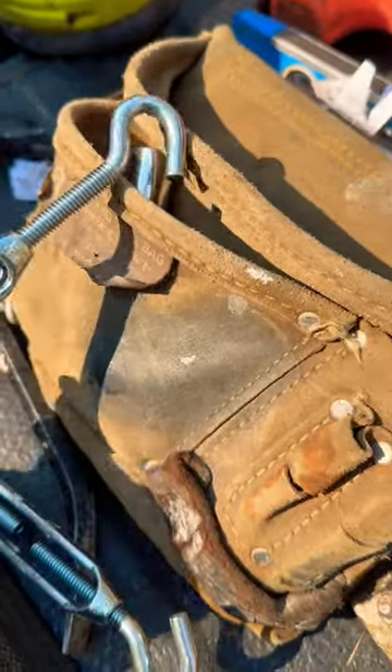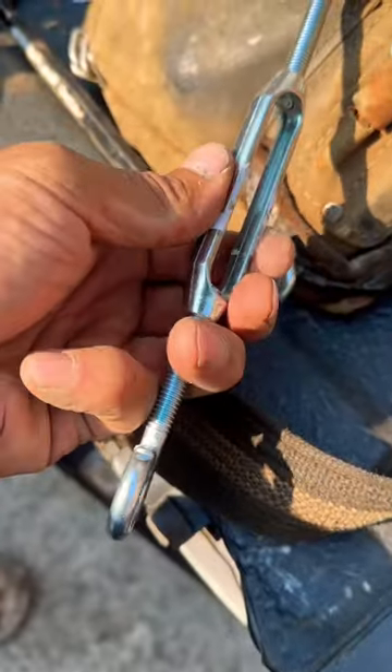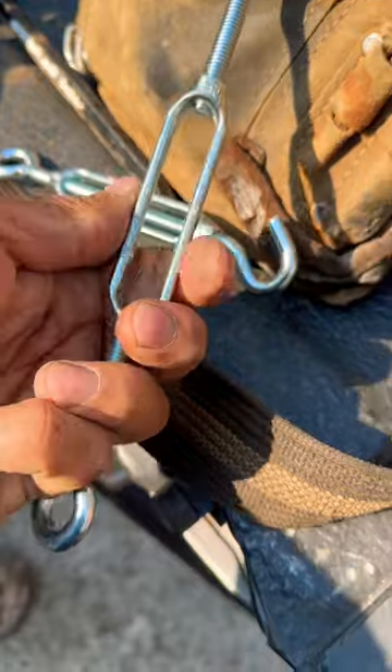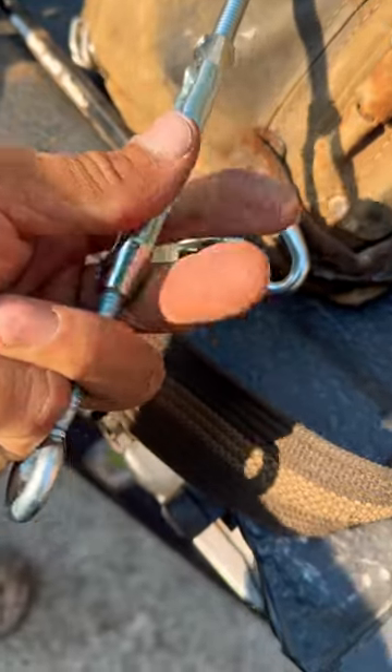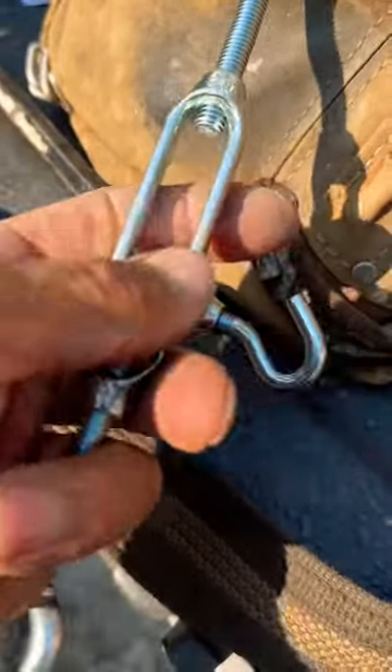So when you fasten something like this and you have both sides fastened and you turn the center, the center piece is supposed to move and everything else is supposed to stay, and you'll see that the threads are getting longer right here. So it's pulling both pieces together.